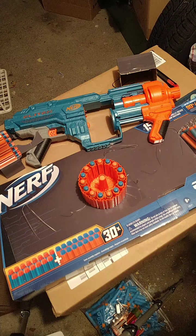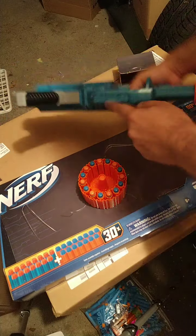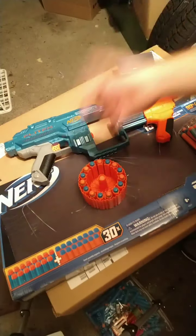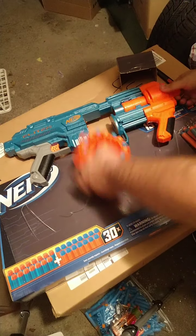The difference here is that we have a barrel attachment on the front, tactical rails on the top, and I believe on the bottom — yep, three tactical rails — and one stock attachment point on the end of it.